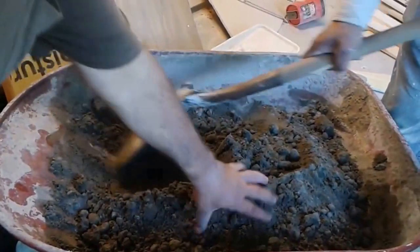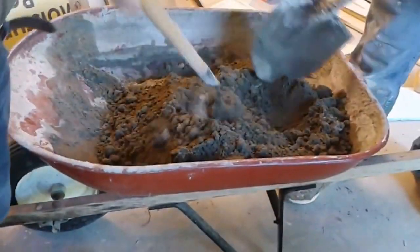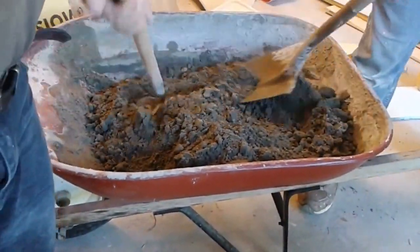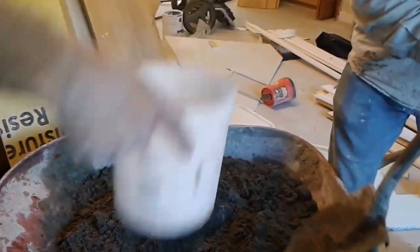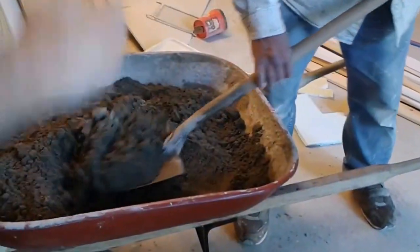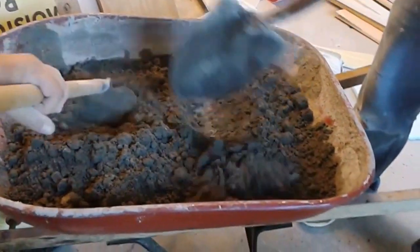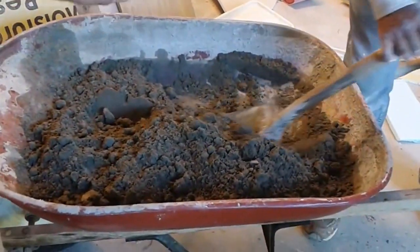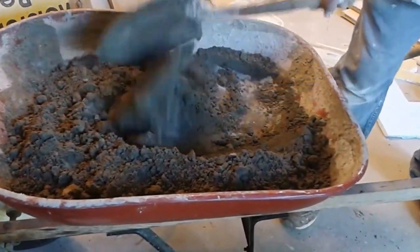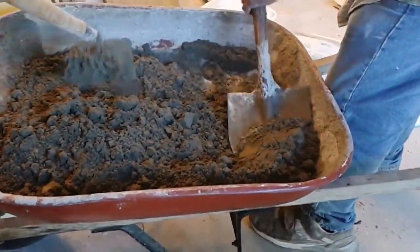Before we test it to see how good it is, we still need a little bit more water. So we are adding a little bit more water. We want to get it to the consistency of mud that you can play with. We don't want to put too much water.